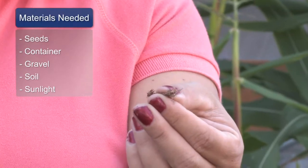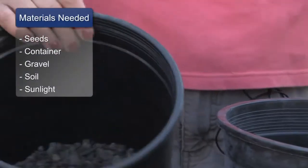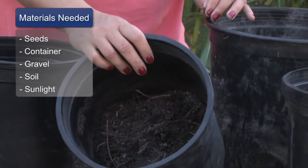The materials that you will need to grow Physalis are some Physalis seeds, a container, some gravel to put on the bottom of the container, some potting soil, and lots of sunlight. You can grow them in a raised bed or in your garden as well — they don't have to be in a container.